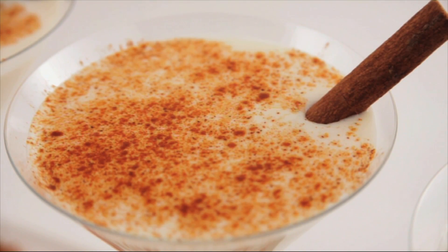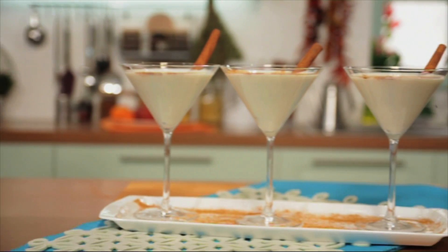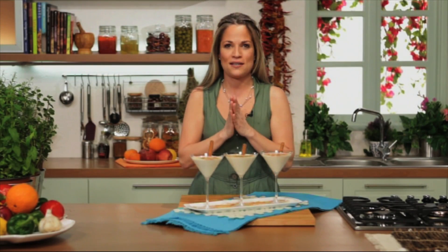Unique and different, this rakomelo smoothie is a great after-dinner drink that will coat your palate with a smooth, refreshing, sweet taste. Sip it with family and friends around the fireplace or simply enjoy it anytime. It tastes great. Thanks for watching and see you next time.